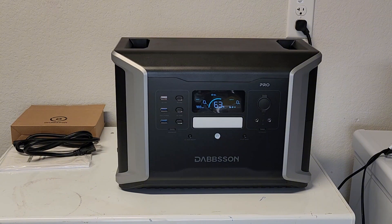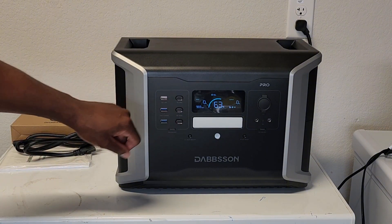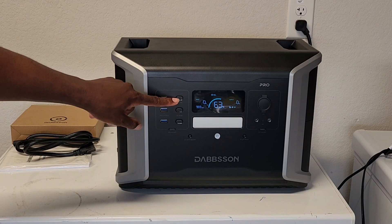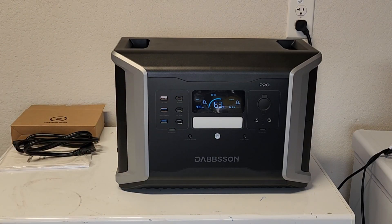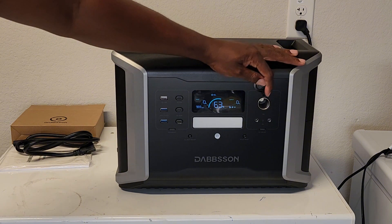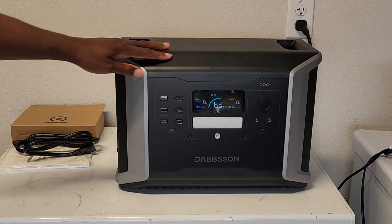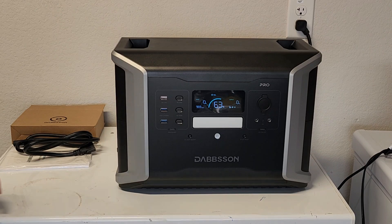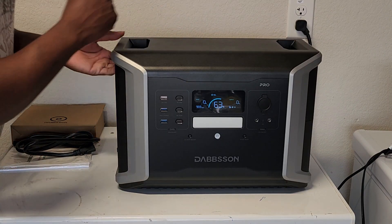It comes with nine DC outputs. These three are USB-C — two of these are 100 watts and this one is 30 watts. Three USB-A's. A 12-volt car socket. Two DC 5521 ports, and right now it's at 63% battery capacity.